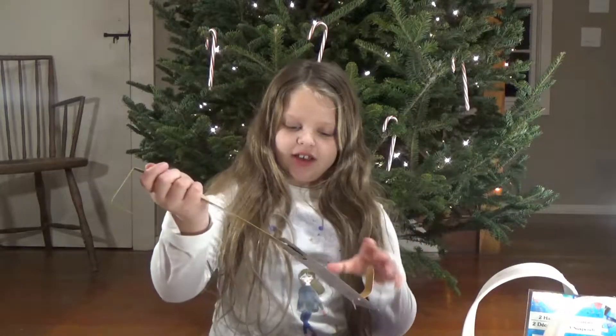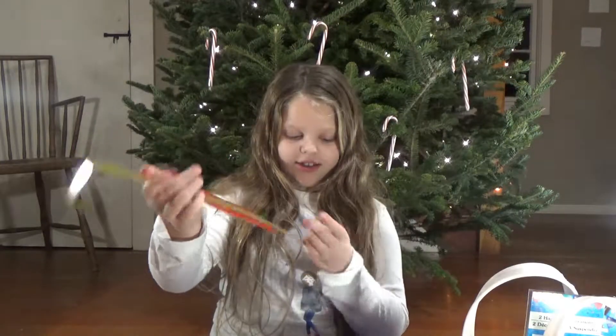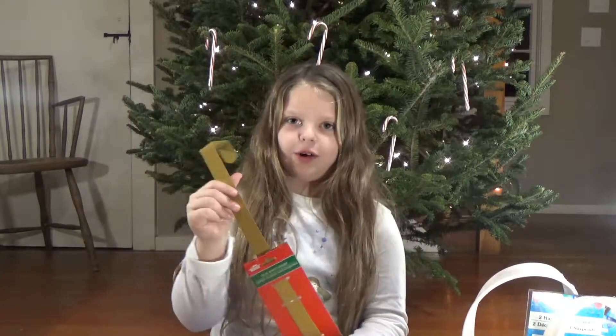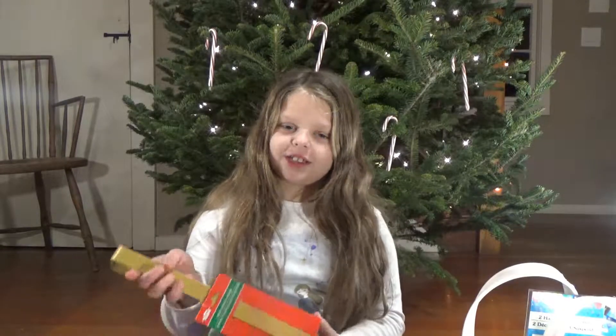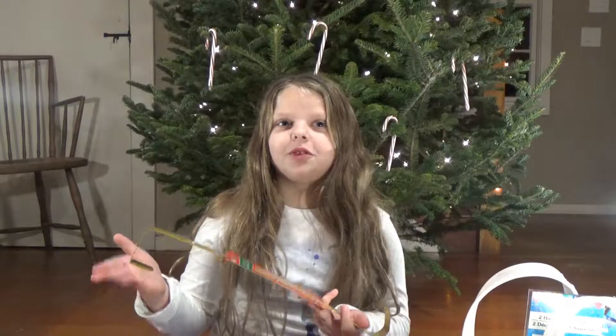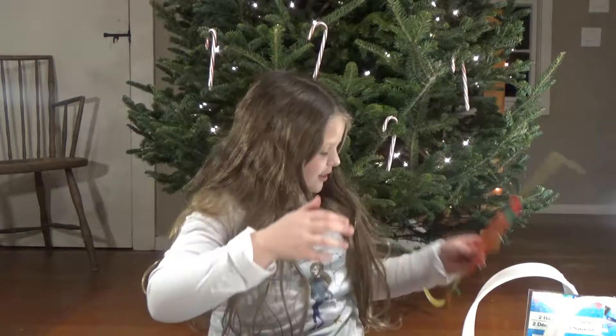So the first one we have is a Christmas wreath hanger. It's kind of brown — it's gold. We got this because you need one for your wreath if you have a wreath. So let's get on to the next thing.